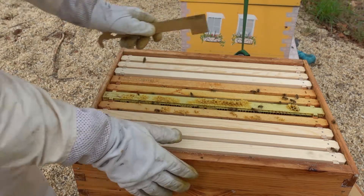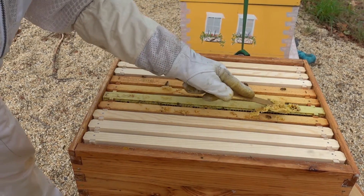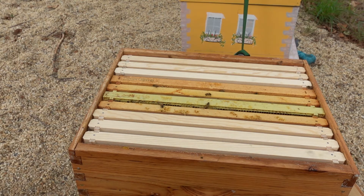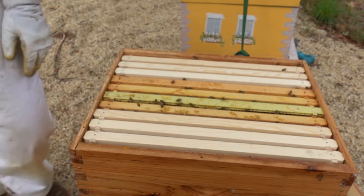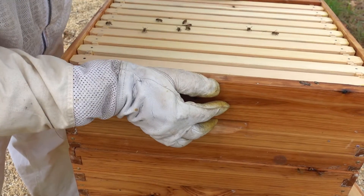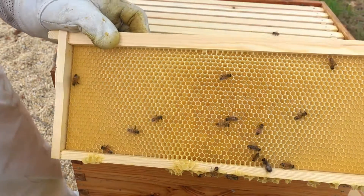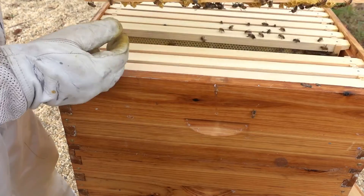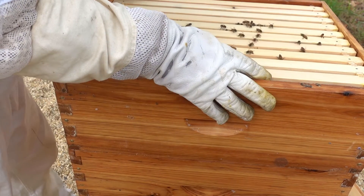Now we've got ten frames back in here — six empty ones and four frames full of other goodness. Having this medium super on top may be too much room for these girls, but I think we're going to keep it this way for now and see what happens. You can see they were building up on top — plenty of nectar up there. Hopefully these girls will build up pretty quick.